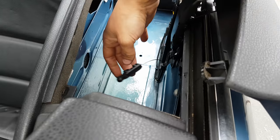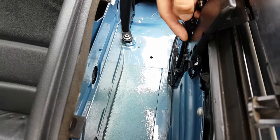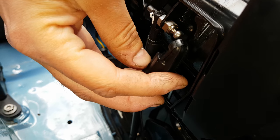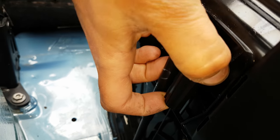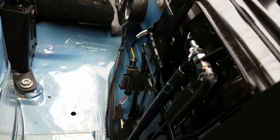You'll notice that this cable, if you're messing about down here, is quite likely going to come off. If it does, it's quite easy to put back — there's just a little ball joint and it just pops on the end. It just pops back on, so if that comes off make sure you pop that back on.